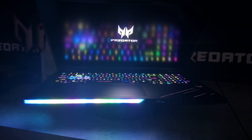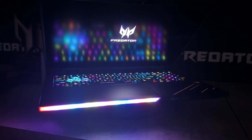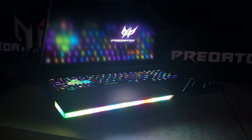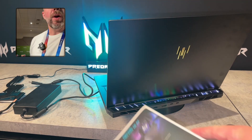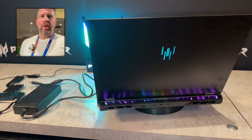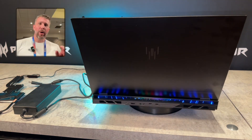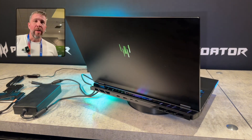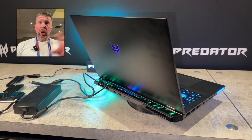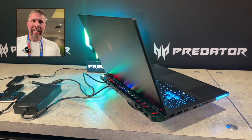Plus, you get all of the bells and whistles for the RGB, which is a lot more extensive this year than it was last year. We've got a light-up RGB bar on the back, a light-up logo on the front, a light-up RGB on the wrist rest, a wraparound RGB light bar on the left corner, as well as per-key RGB lighting on each of the keys.